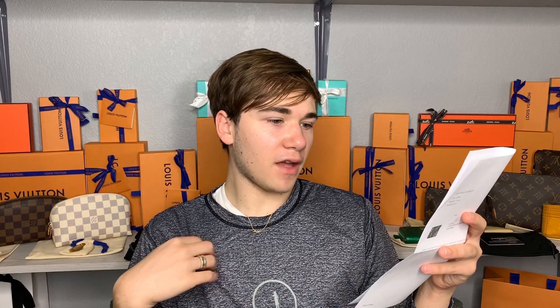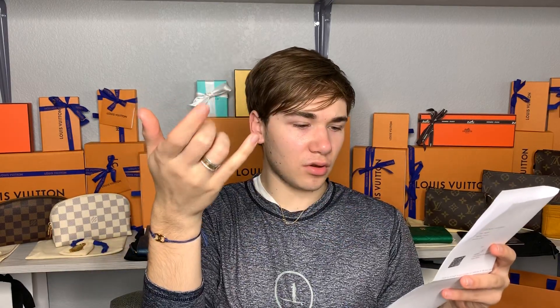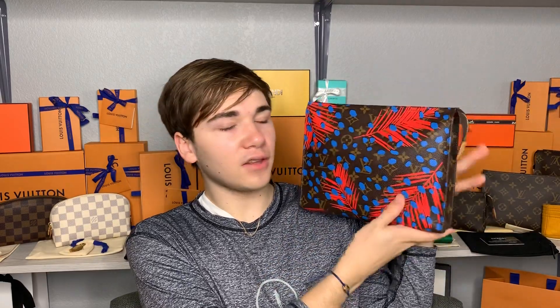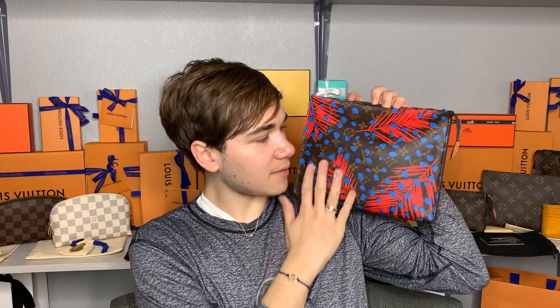He put it on layaway and paid $147 first, and then $650 the second time, so the total is $798 for this piece. I believe it is absolutely worth it — it's something I will have for the rest of my life, even if it's sitting on my shelf as a display piece. I would love one day to have a huge collection for everybody to come see.